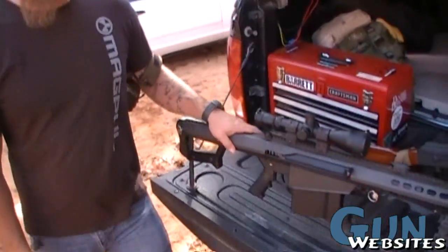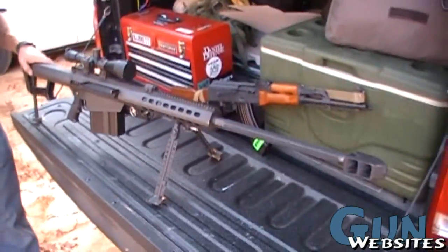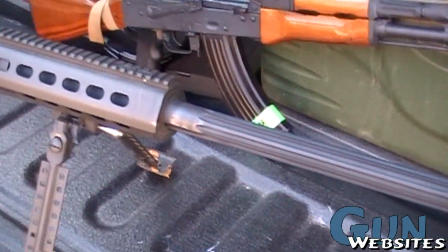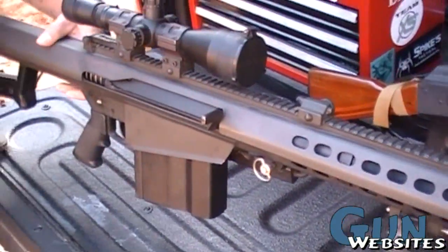This is the Barrett M107. This is the military version of the model 82A1 that Ronnie Barrett first designed in 1982.